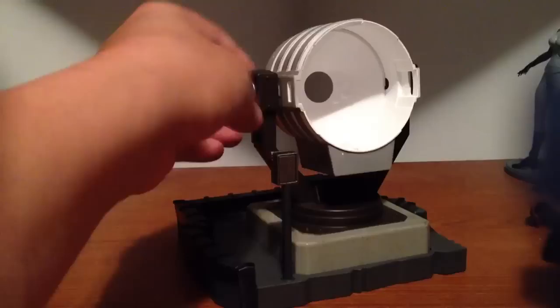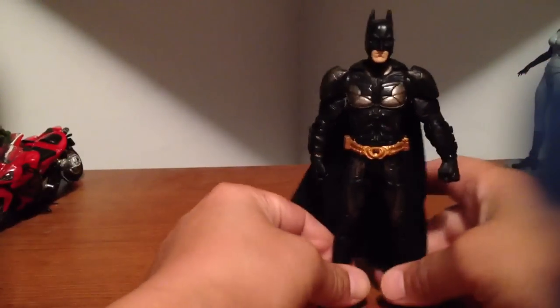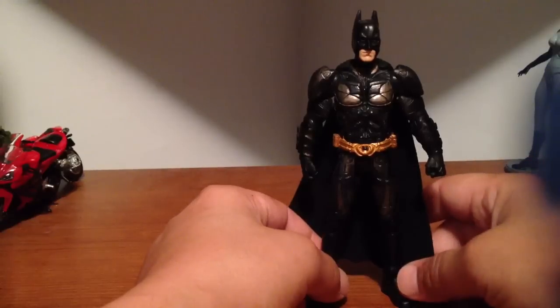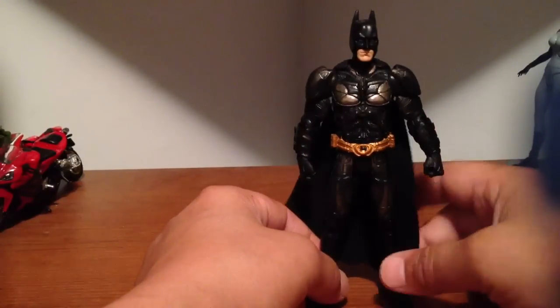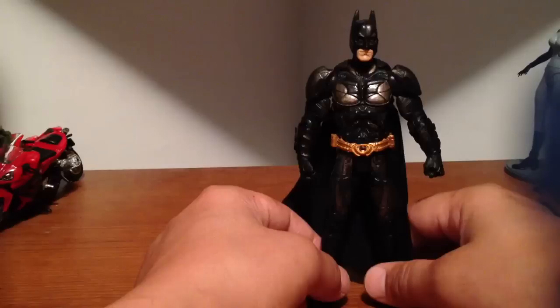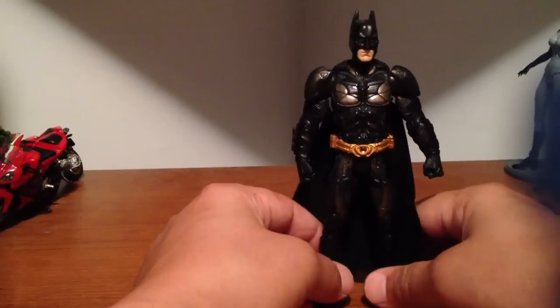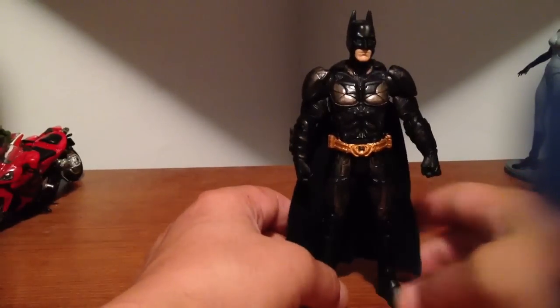Alfred and Commissioner Gordon are Walmart exclusives. I found Catwoman at Toys R Us. Don't check Target because they only have Batmans. Walmart also carries Bane, and so does Toys R Us. I got lucky with Catwoman.